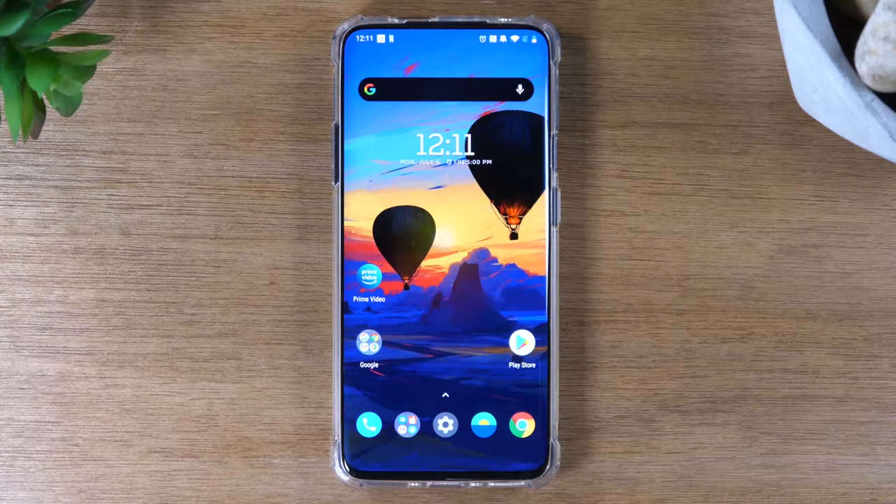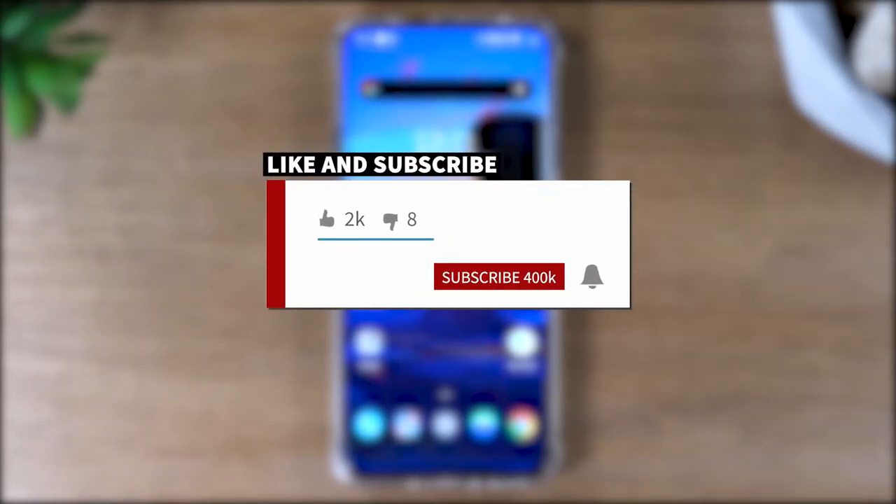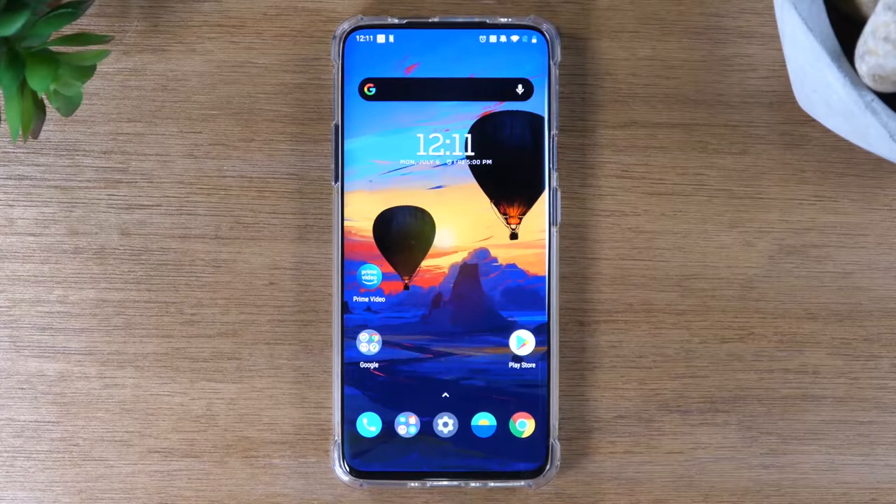If you want to stay up to date on all the mobile technology coming out and learn cool tips, tricks, and hidden features, make sure you hit that subscribe button down below and tap the bell to turn on post notifications so you can be alerted every time we post new videos. Today we're going to show you how to reset your OnePlus 7 Pro back to factory settings.